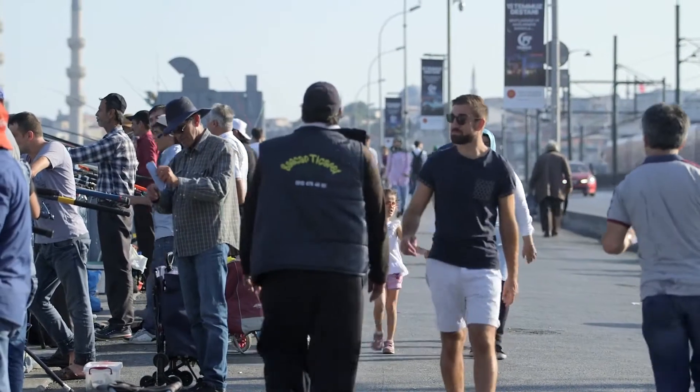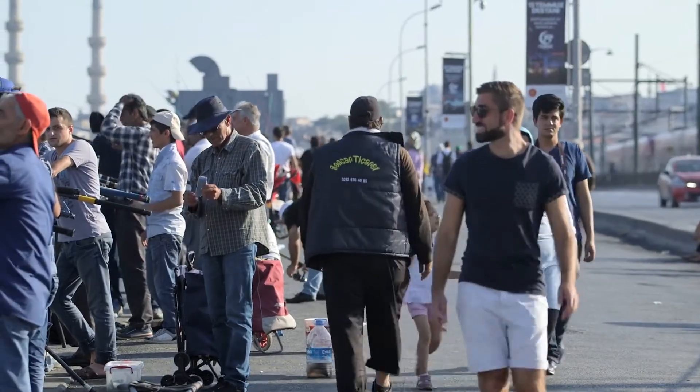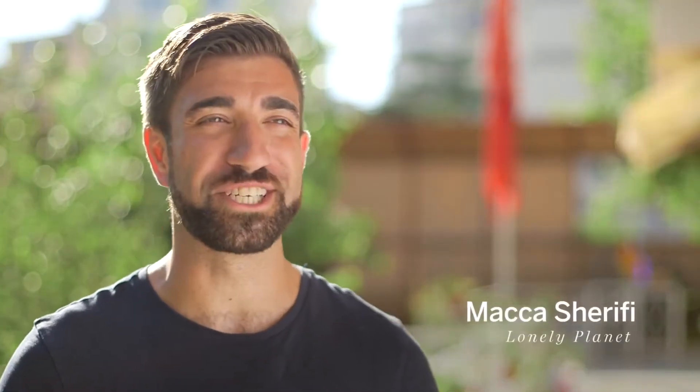My name is Maka Sharifi. I'm a travel blogger and I love nothing more than completely immersing myself in different cultures, which is why I've come to Istanbul.